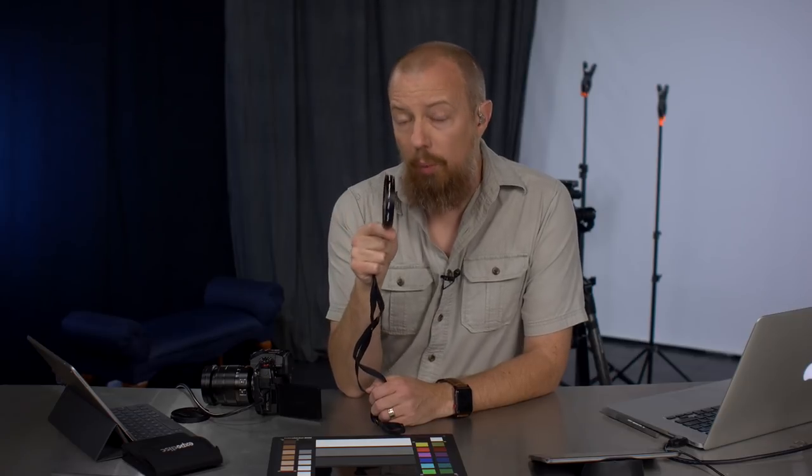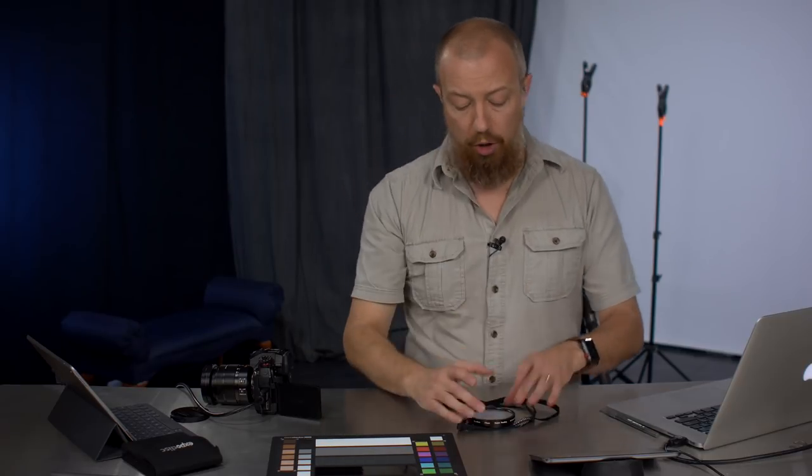Overall, you do get a more accurate result with the expo disc, but you need the right conditions — you need to be where your subject is, with the same light hitting the disc. In many cases that's easy: take a couple steps to where your subject is, point the disc toward the camera or light source, take the shot, step back and shoot. But for something like a landscape where you're in shade and the subject is in full sun, it's not going to work. It's an interesting product — curious whether you carry one and actually find it useful.